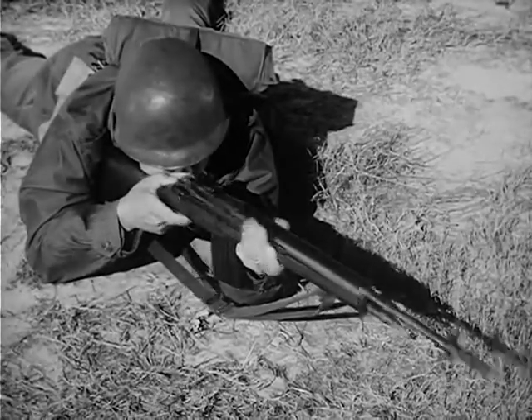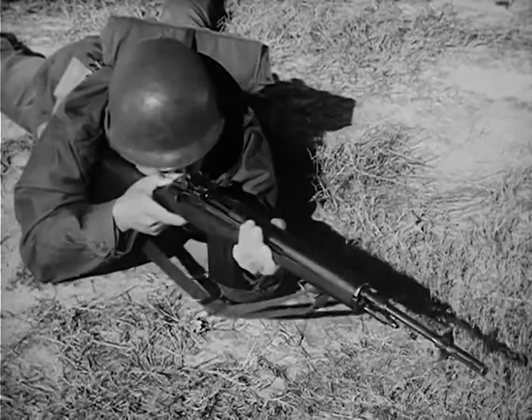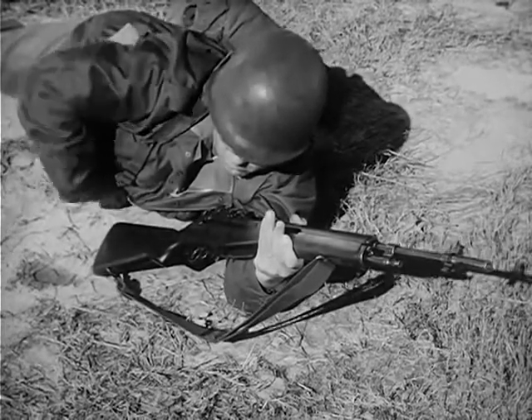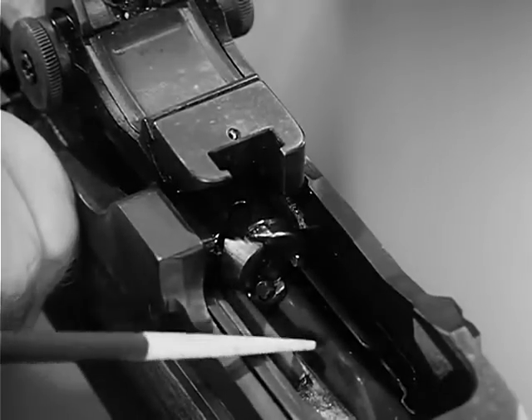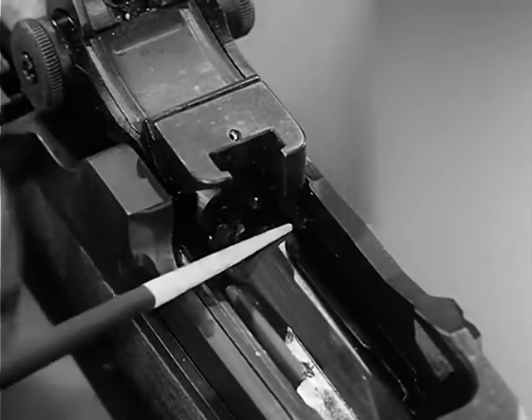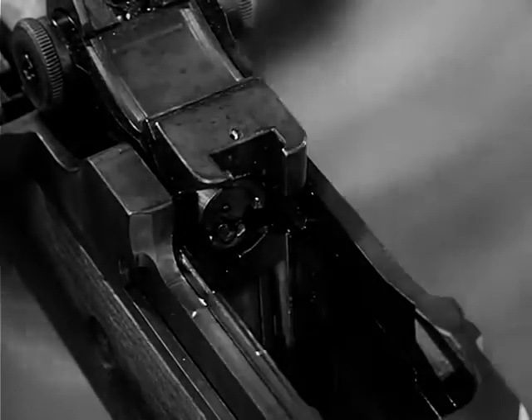To speed up the loading operation for continued firing, the bolt is held to the rear automatically for reloading after the last round in the magazine is fired. This is accomplished by the upward pressure of the magazine follower, forcing the bolt lock into position in front of the bolt. This holds the bolt to the rear while the change of magazine takes place.